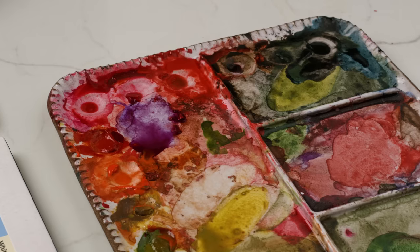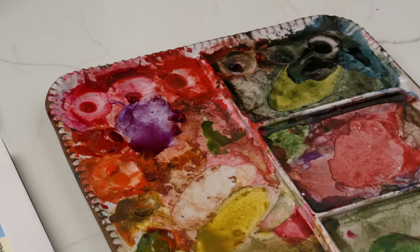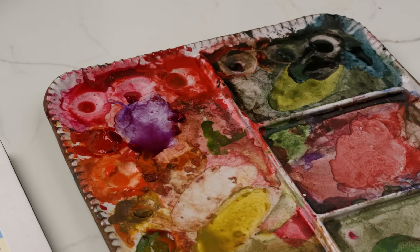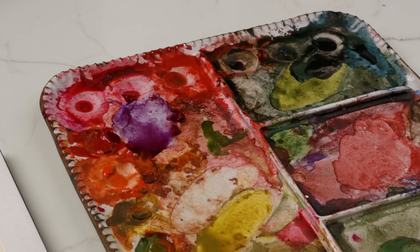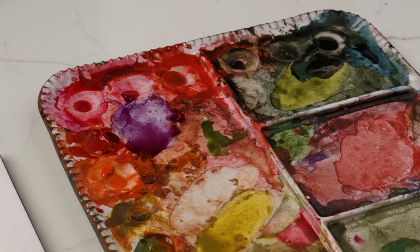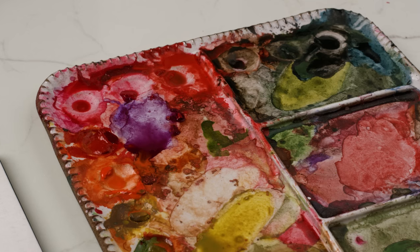So colors that I mixed up yesterday, or two weeks ago, or two months ago, I can still use. First of all it's very efficient, it's also economical and cost effective. But I love that I have this whole world of opportunities and mysteries with my colors just directly in my mixing wells — if I add a color to it, maybe I never would have discovered that color had I not had the mess. So for some people it's a mess, for others it's a masterpiece.